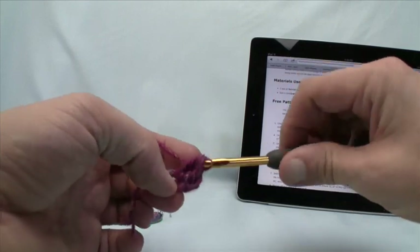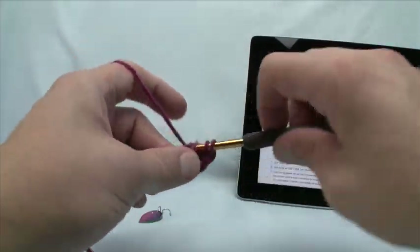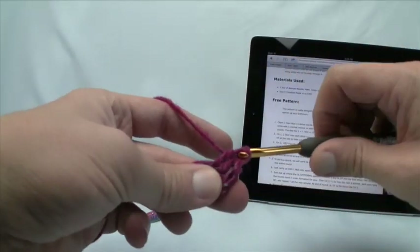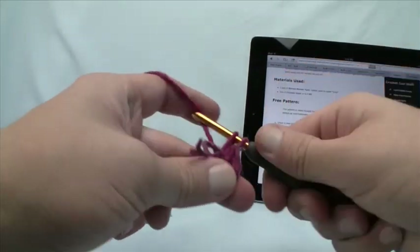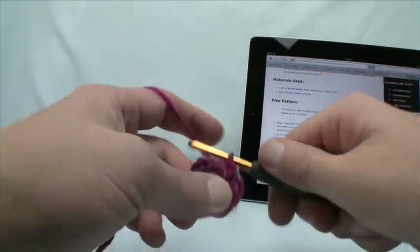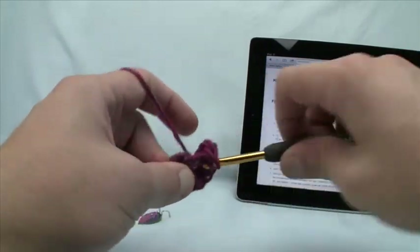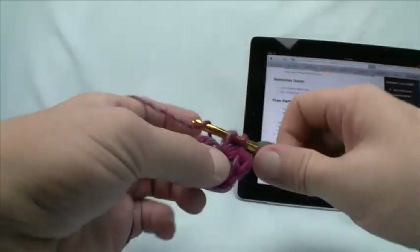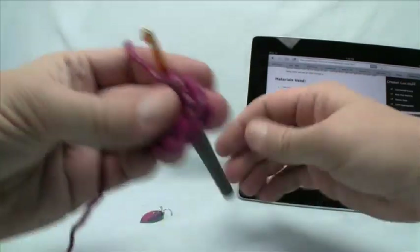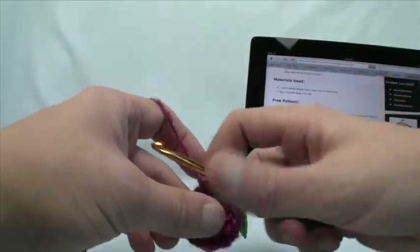So that was 1, and this will be 2, 3, 4, 5, 6, 7, 8, 9, 10, 11 — and 12. Now slip stitch by coming into the top of the starting chain, pull through and through. Put in your stitch marker at that point so we know where we begin and stop — it's not always obvious — and then move to the next level.